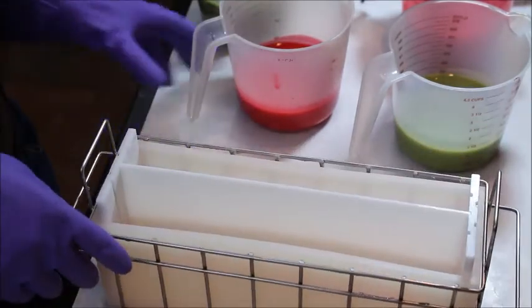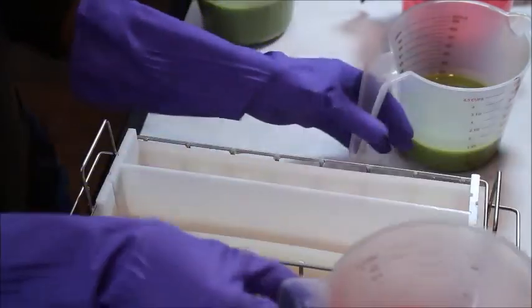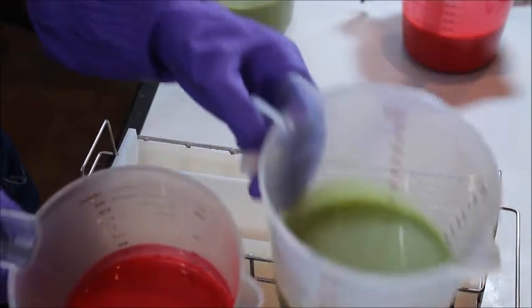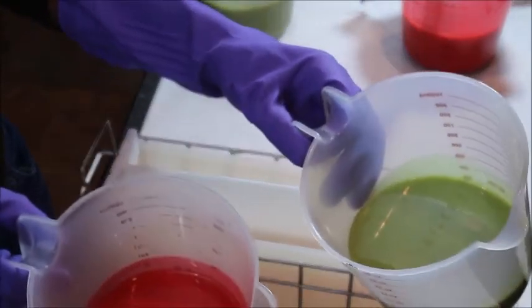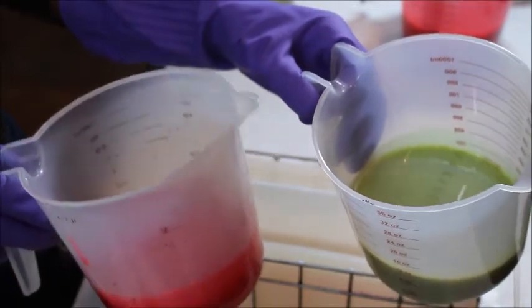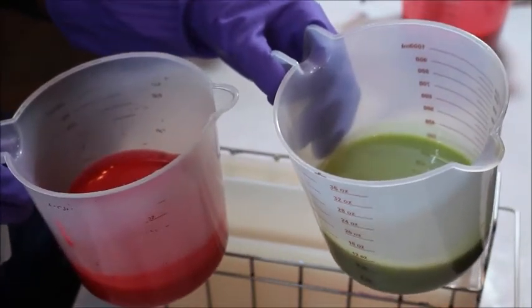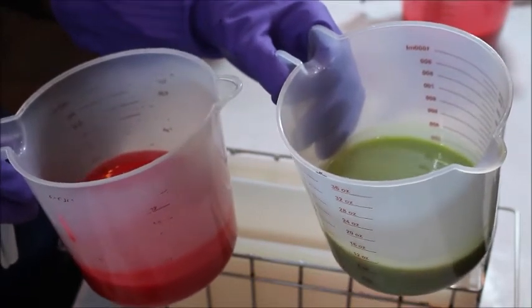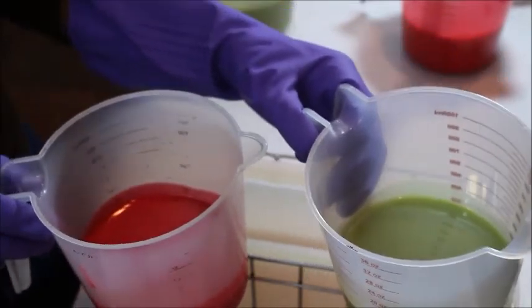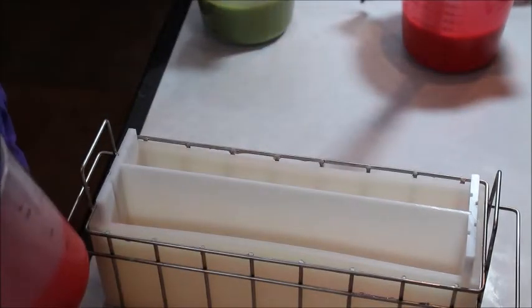I already have my colors — I'm just using two colors. The Appletini color and a mixture of different reds; one is Strawberry Decker. I can't remember the other one.